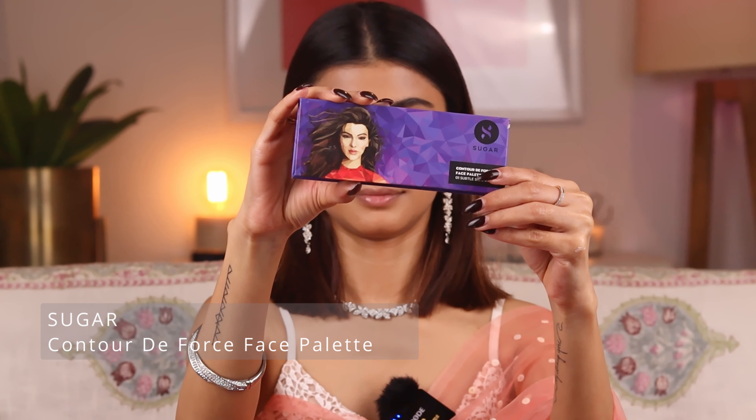Next, to set my brows, I'm going to use the Benefit Gimme Brow. I love this to set my eyebrow hair and once it's set it's not going to budge.